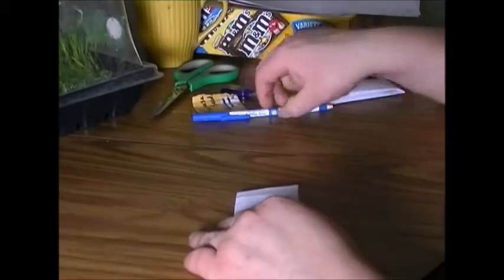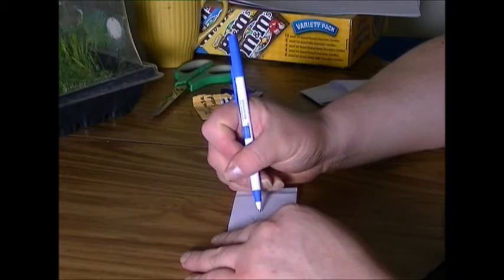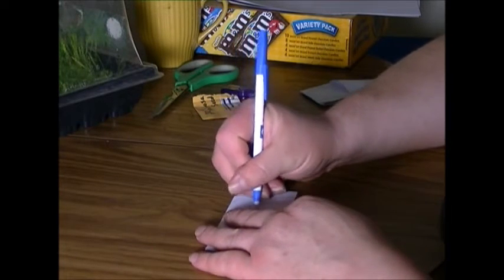And then we're going to write in the name of the seeds, and it's the tree.